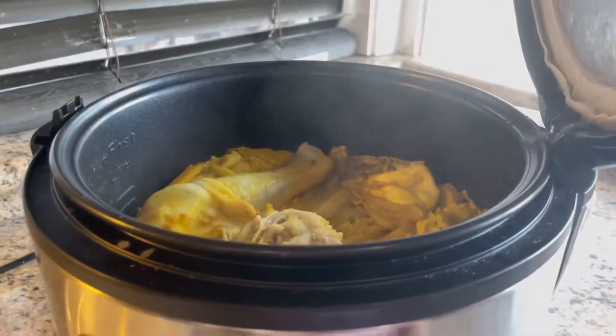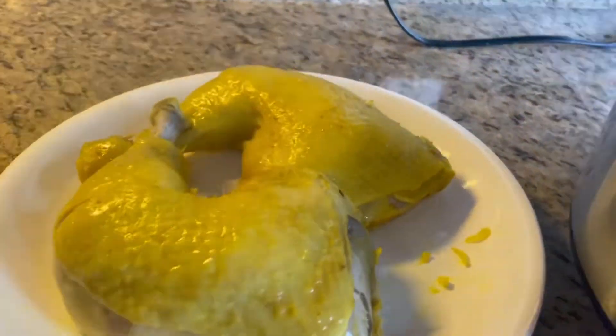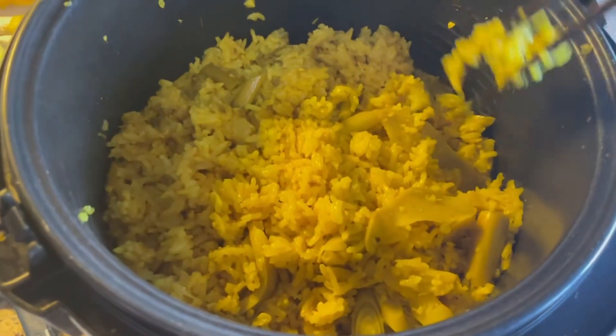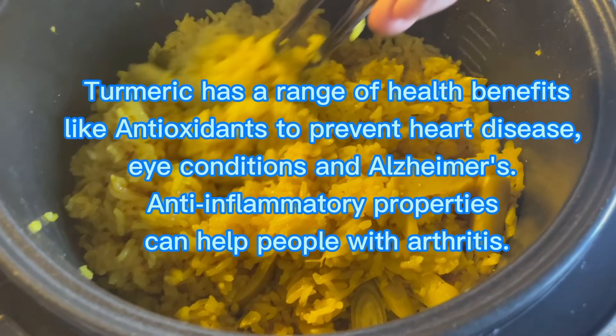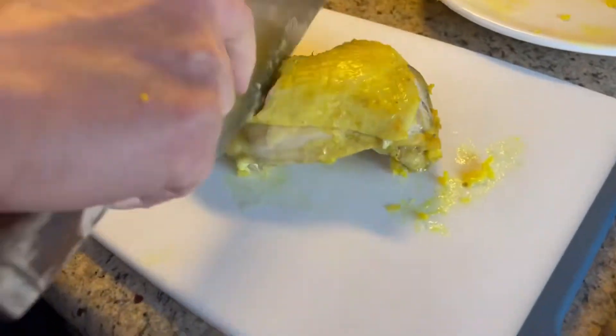We've got our chicken rice — let's check it out! The Hainanese chicken rice was done a couple minutes ago and it looks good. You can see the chicken skin color looks so beautiful and yellow, and that's the result we want. The rice color looks pretty nice too — because of the turmeric powder. By the way, turmeric powder has many health benefits to the human body.